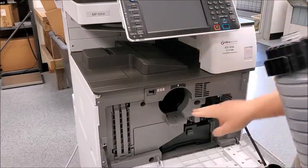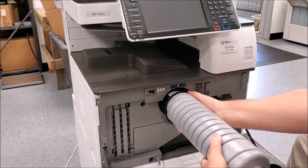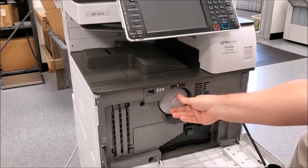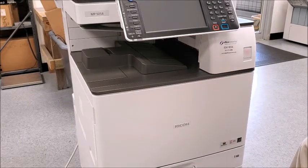This little device here goes at the bottom. You can't really put it in there incorrectly. Push that in and close it up. The machine will automatically detect the new toner and start to function normally.